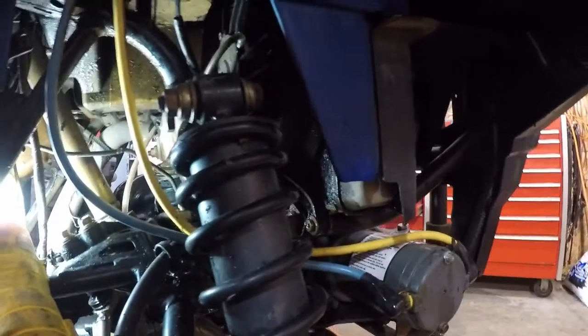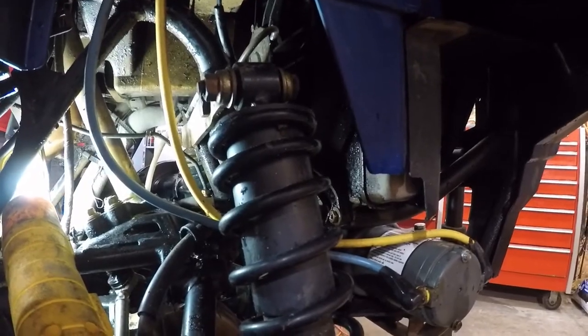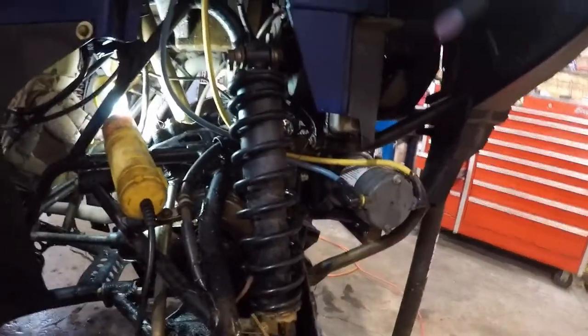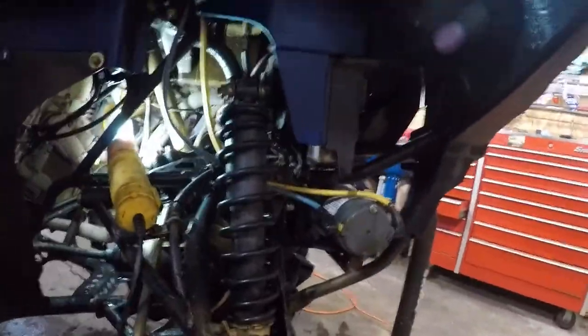It still wouldn't turn on, so I was like, okay, whatever — let it cool down. We were over for a little bit longer, we loaded the machines up. First thing I did when I got home was I grabbed a 12-volt battery, unplugged the connector for the fan, and hooked 12 volts right to it — fan started right up, no issues.